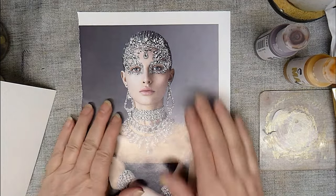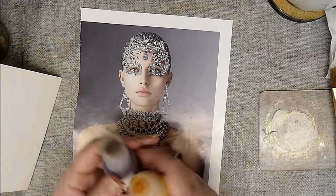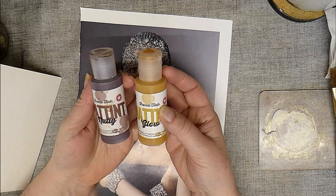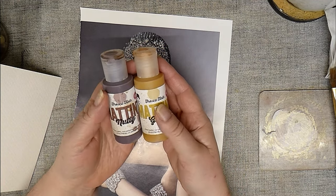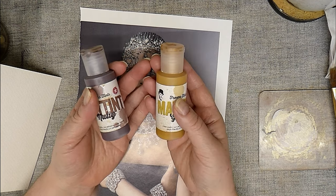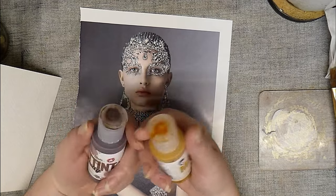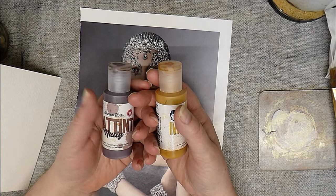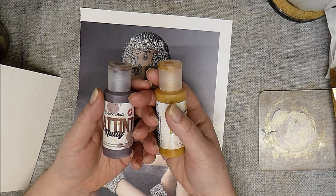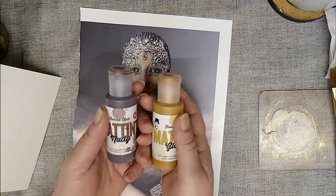Hello. So I thought today we'd have a bit of a play with a new Paperazzi product, which is the Matte Tints. They're fresco tints and basically think coloured matte medium. So all the things you can do with matte medium you can do with these — they are a glaze, a resist, a sealer, an adhesive, but you can do so much with them.